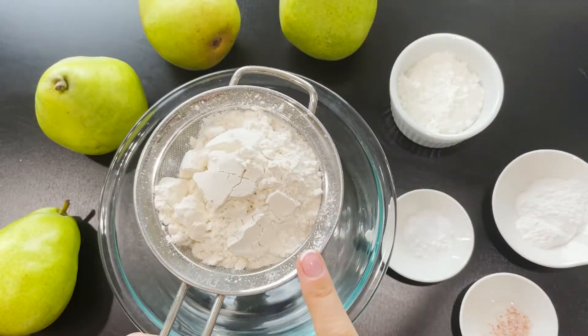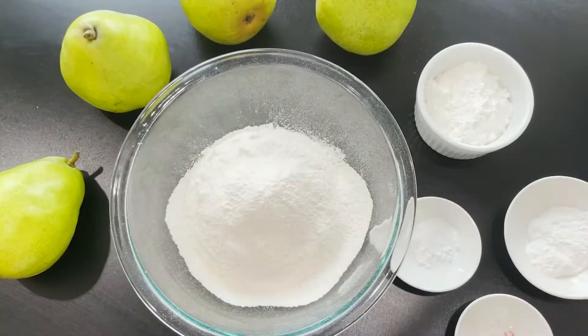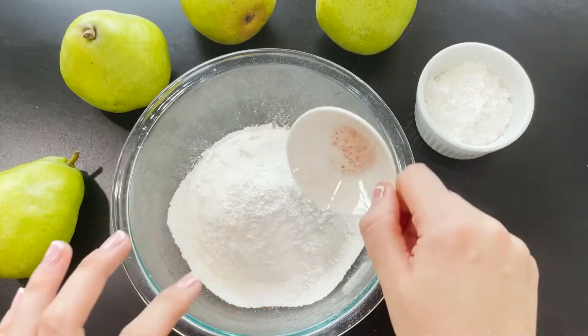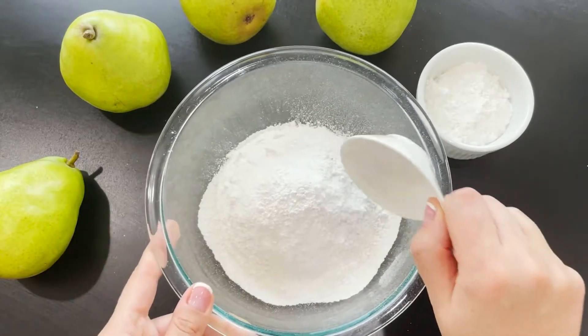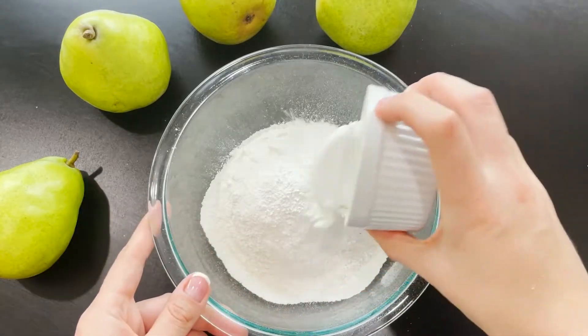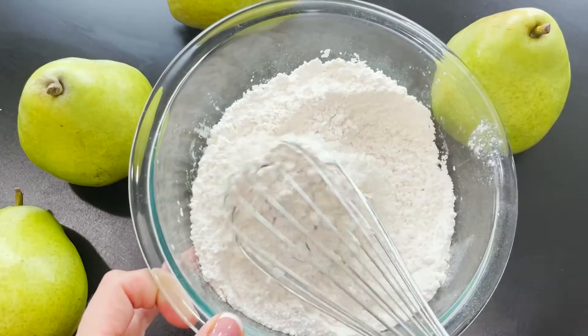In a medium bowl sift one and a half cups of all-purpose flour, one and a half teaspoons of baking powder, a quarter teaspoon of salt, a quarter teaspoon of baking soda, and a quarter cup plus one and a half tablespoons of cornstarch. Whisk together to combine and set it aside.